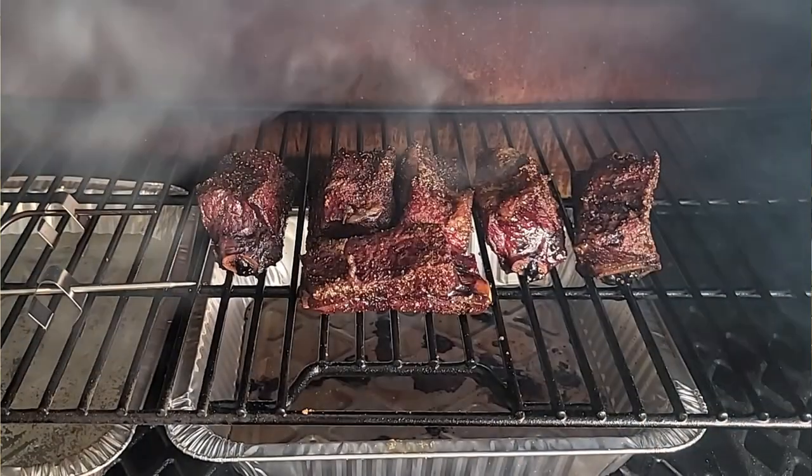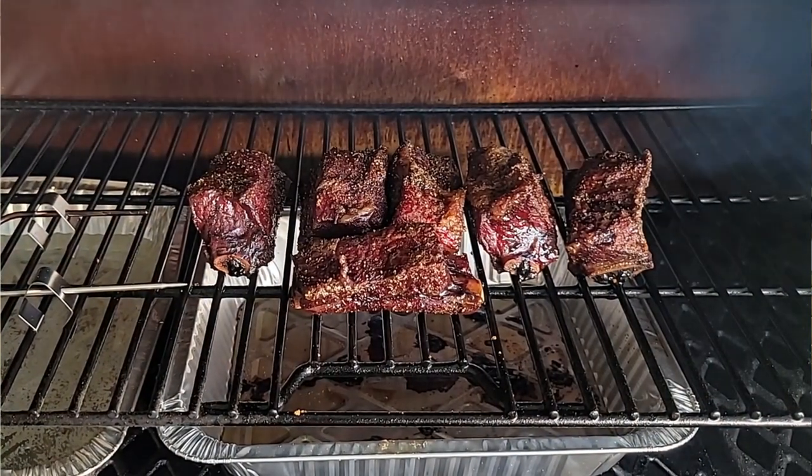My name is Tommy, and this is the Gallery Backyard Barbecue Man, and I got a good show for you today. What I'm going to do is take some beef short ribs and smoke them on the Pit Boss 1600. It's about a five-hour smoke — we want to get them right up to toothpick tender.